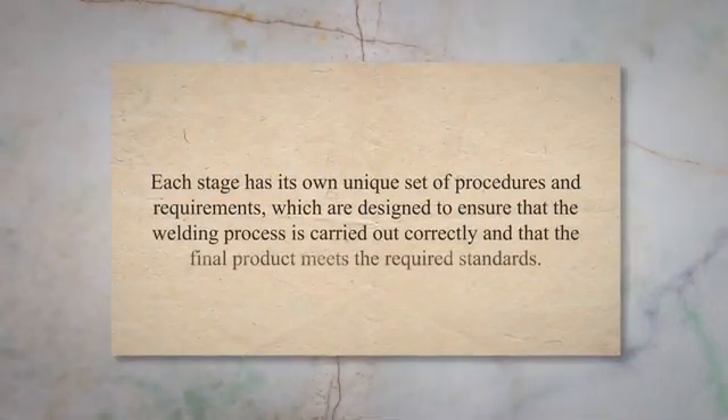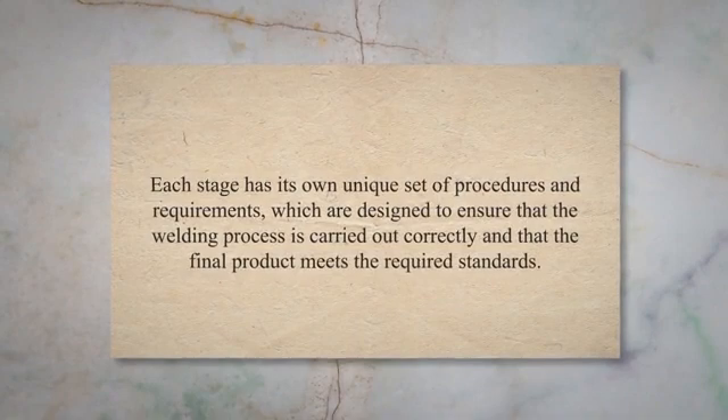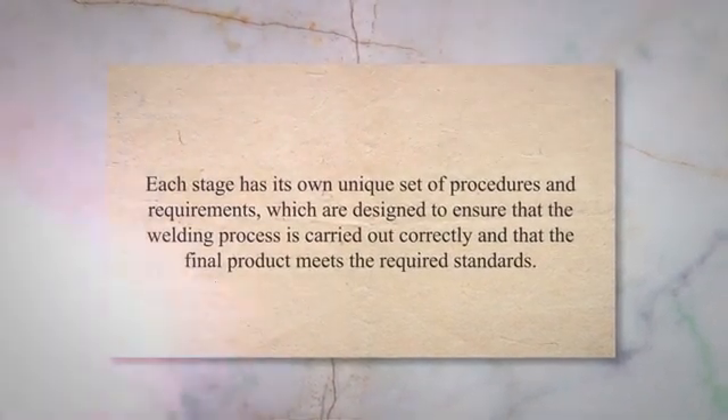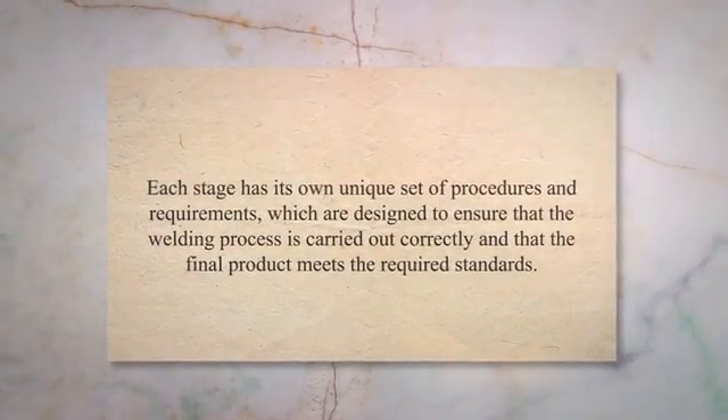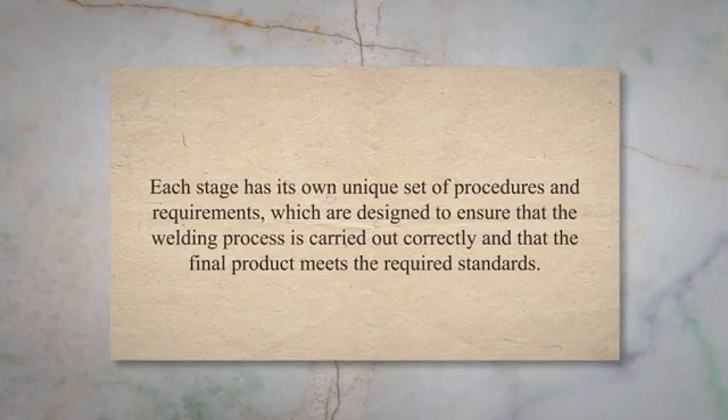The process of welding inspection involves three stages: pre-welding inspection, in-process welding inspection, and post-welding inspection. Each stage has its own unique set of procedures and requirements, which are designed to ensure that the welding process is carried out correctly and that the final product meets the required standards.